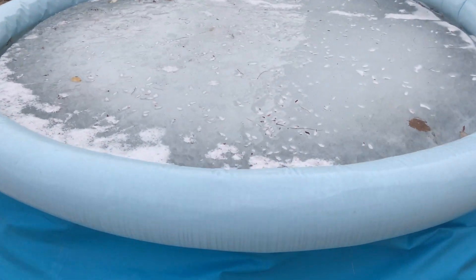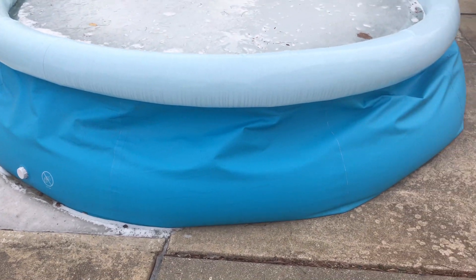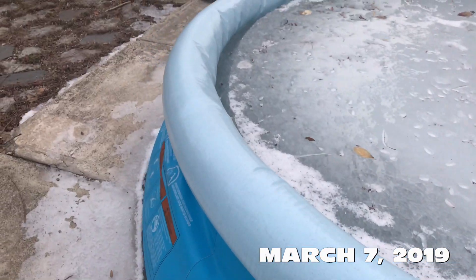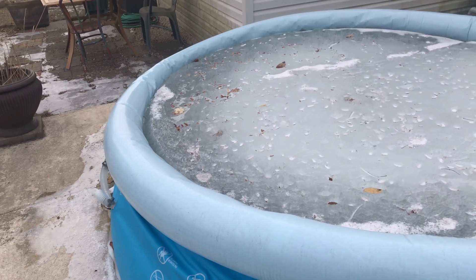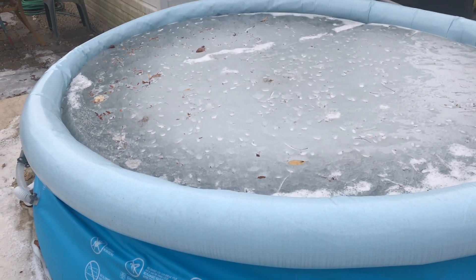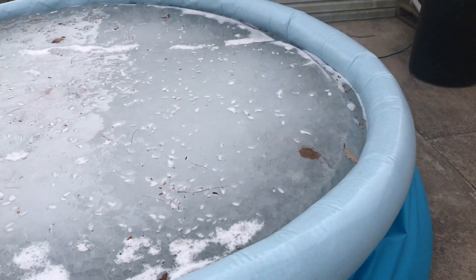It is March 7th and there's the pool — solid ice — and it actually held up, even some of that air. Let's see how it is, and we'll fill it up with more water when it warms up. We might still be able to use it this year. That's how it's looking.